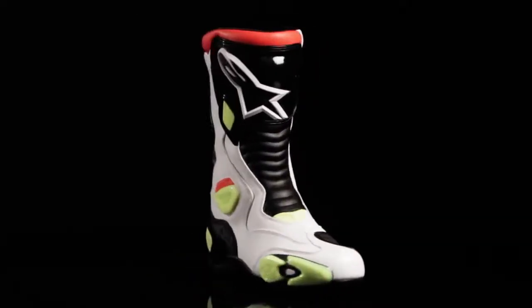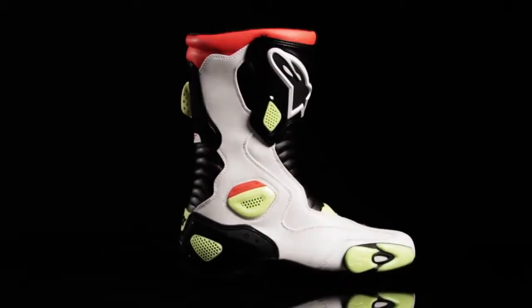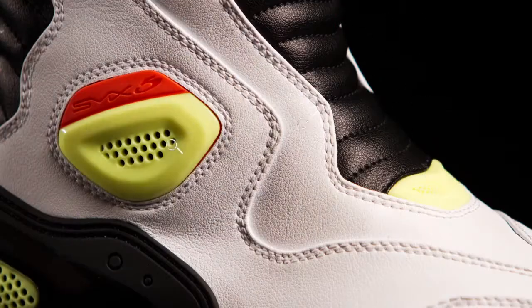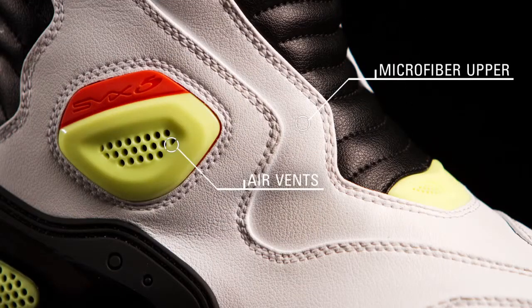The SMX5 incorporates features from top-level Alpinestars racing boots and a versatile performance road boot. The high-tech microfiber upper with mesh covered air vents creates a flexible and breathable high-performance construction.